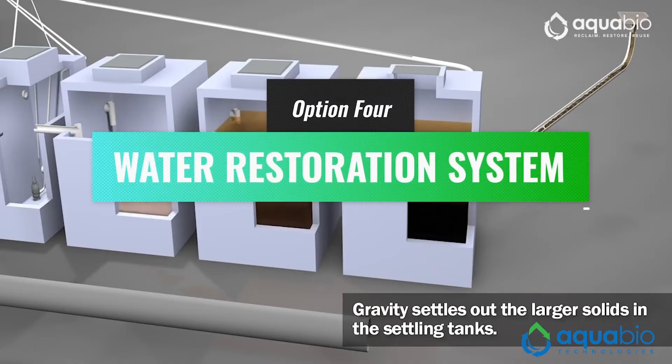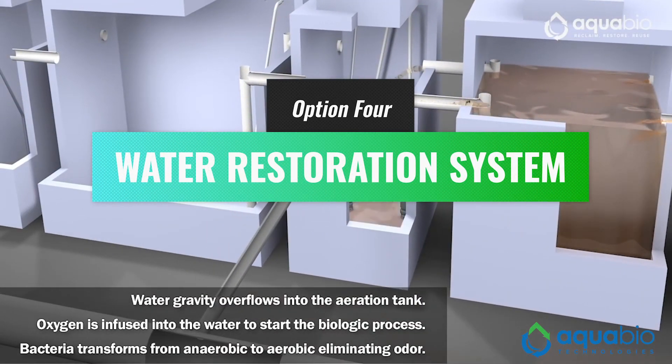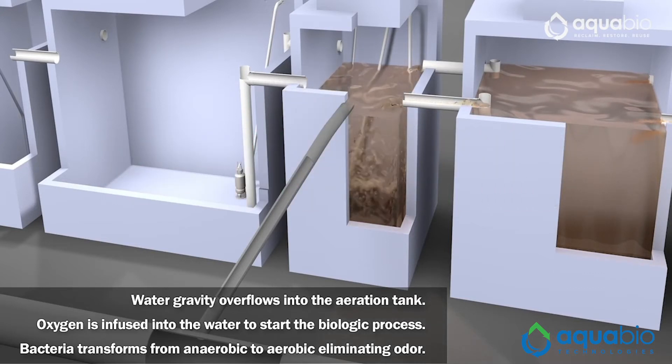Finally, an operator can consider installing a water restoration system, which has the ability to not only remove particulates, but also the chemicals present in used wash water using aerobic microbes. For this system, it is recommended that you put two nutrient pouches in the tank every quarter. For more information, be sure to watch our previous Car Wash Connection video series on water restoration systems.